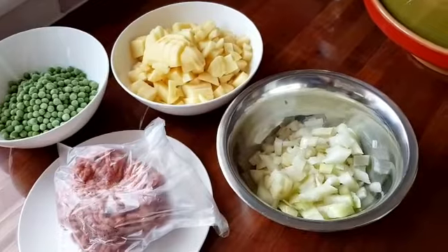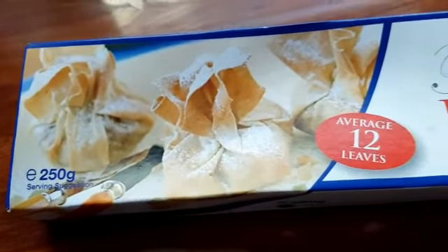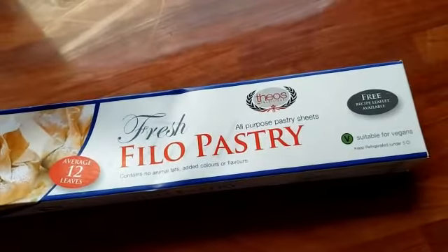That's everything that's going inside of this, and let's just have a little quick look at the main contender of what we're going to need for this. Oh yeah, Mr. Filo pastry. Super fresh.